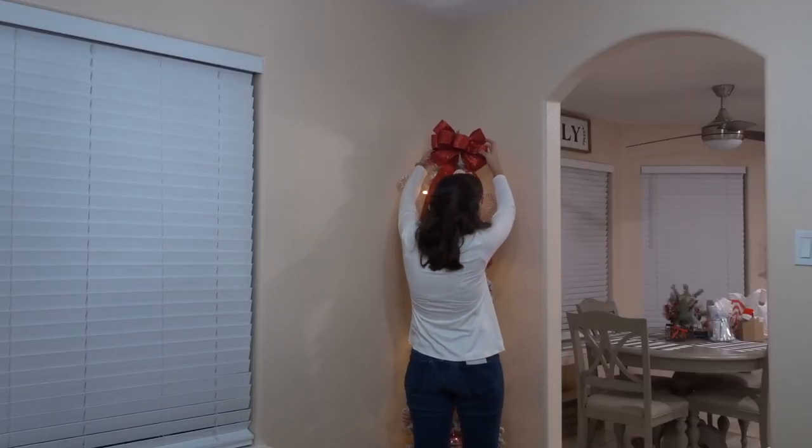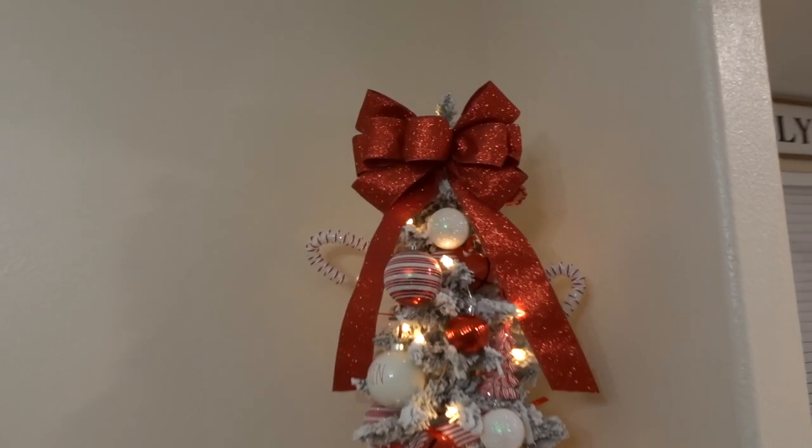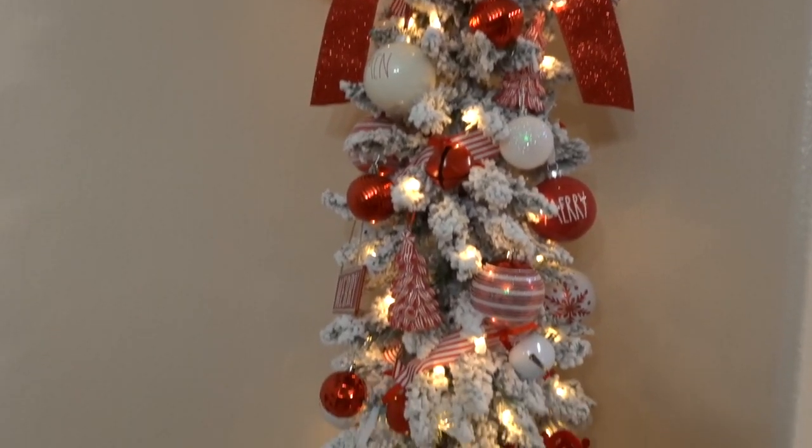I actually had to go out and buy this from Marshalls, but this is the final little pencil tree in our dining room and I just love how it turned out.